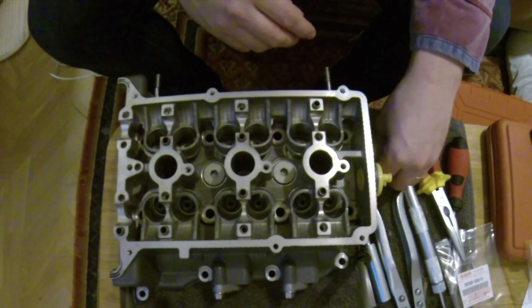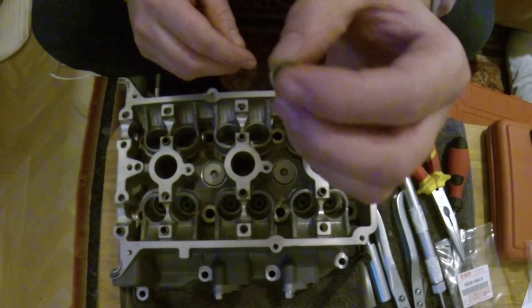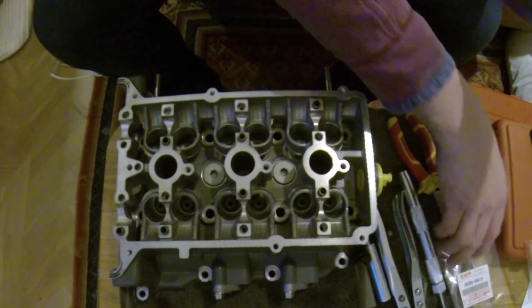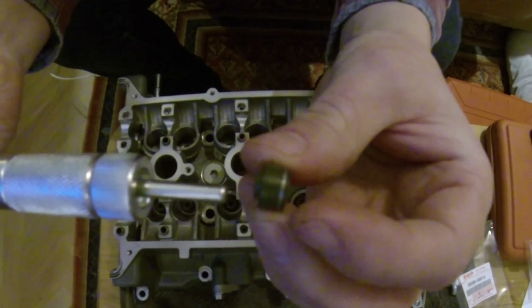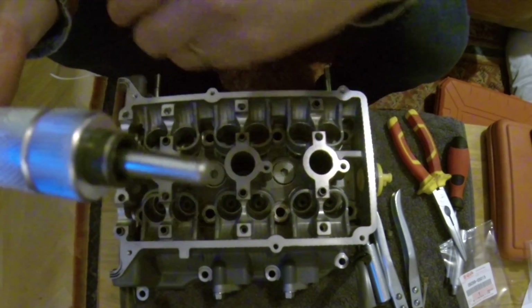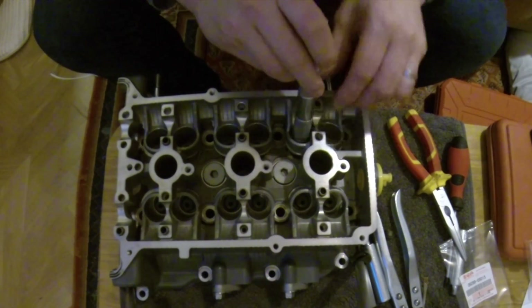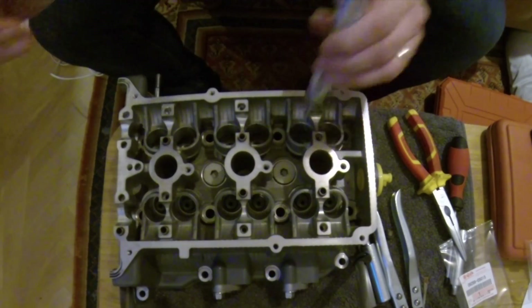I pulled them out using the long nose pliers, and popping them back in is very straightforward. You get a new seal like this one, and then there's a handy little tool that just slides on like that. Then you simply pop it down into the valve guide, push down, and that's it.